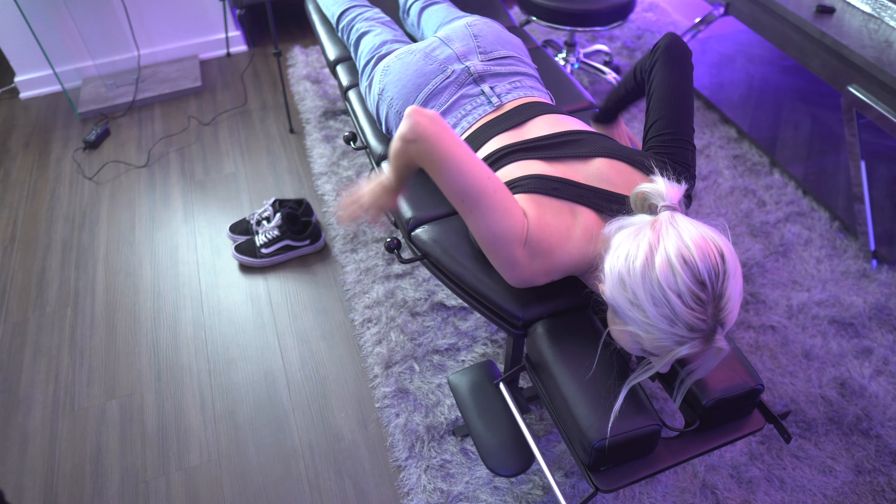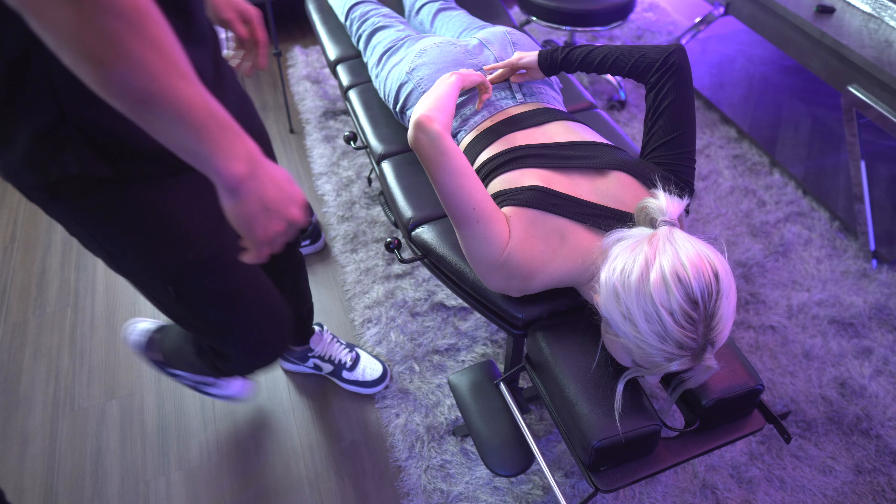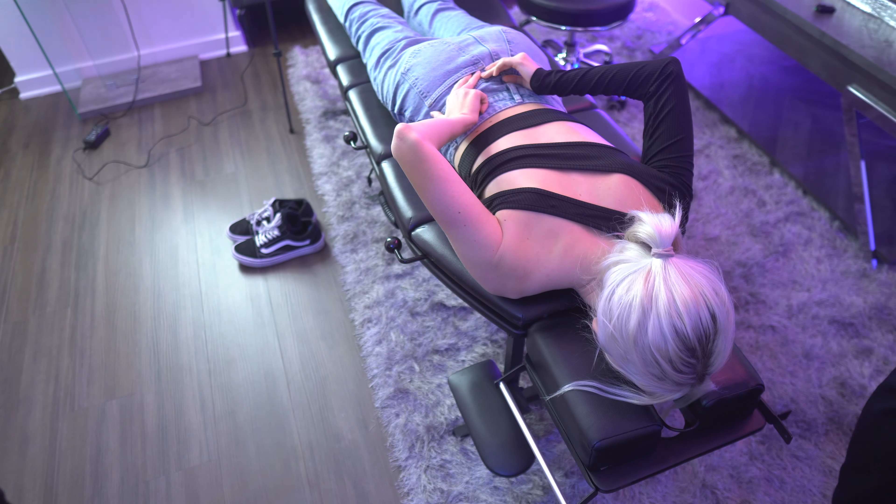Hi, I'm Eva Elfie, and I hope you will enjoy this video. We're gonna do cracks like here, like the tailbone.